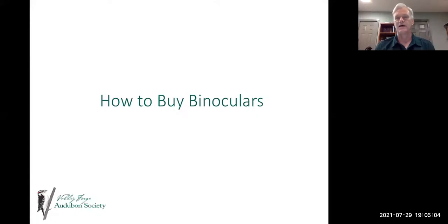I'm Vincent Smith and I'm president of Valley Forge Audubon Society. I'd like to welcome you all to our How to Buy Binoculars presentation.